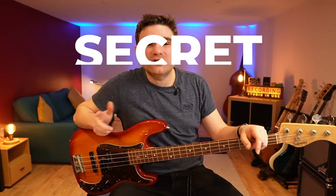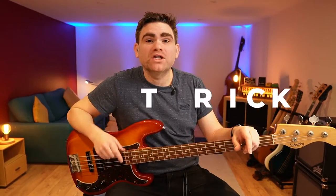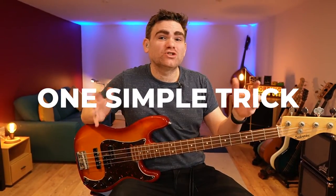Hey, today I want to talk about the secret to becoming a country bass master and also give you one simple trick that will change your country bass game forever. I'll see you inside the video.